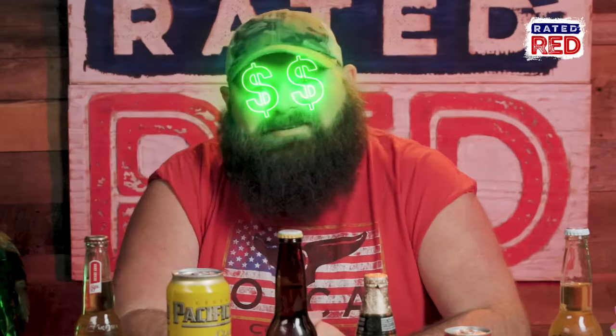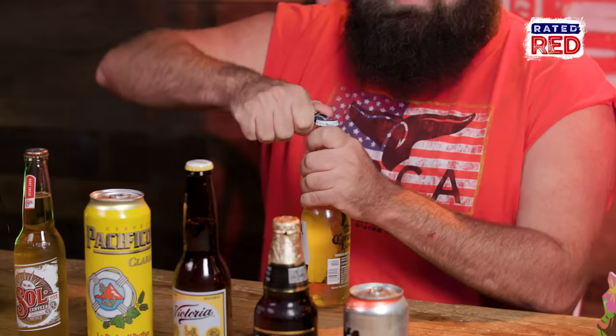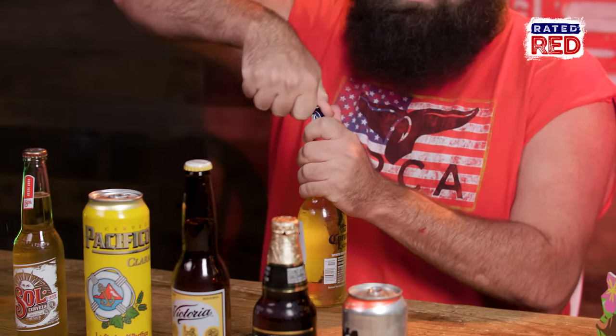I've been told Coronas are great. I don't give a shit what people say are great — I know what I think is great. But yeah, I'll try anything if pressured and paid to do it. I also have some lime and salt here, because I've been told that's what people do. They put lime and salt on their Corona. That's what they do in the commercials — you know, those real nice commercials where people are just sitting there with not shit to do but drink beer and look at the ocean.